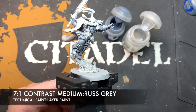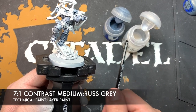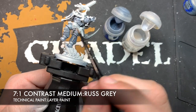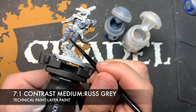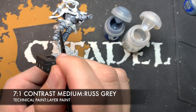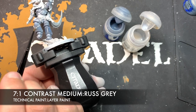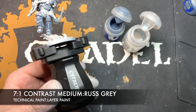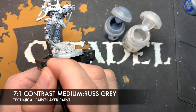Once that Space Wolves Grey is all dry, we're going to add a very thin glaze of Rust Grey — around seven parts contrast medium to Rust Grey — just to create a super thin Rust Grey mix. We want to use this to strengthen the colour of those sections of open panel, applying it to the flat panels just to strengthen up that colour a little bit more, just in certain places.